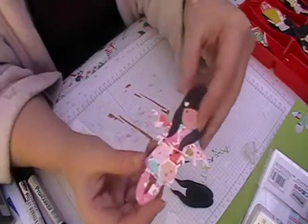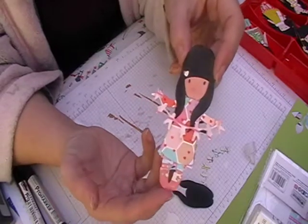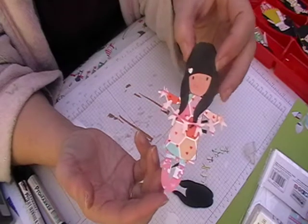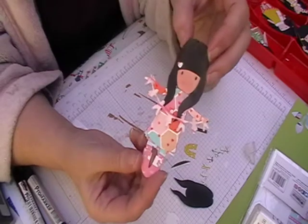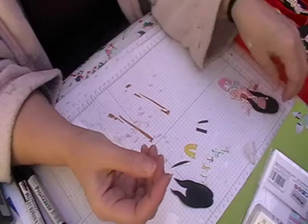So here's doll number six. She's about four and a half inches tall by about two and a bit inches wide, as her hands are quite wide. We're going to do this one today, obviously with different scraps. So that's the one we're making today.